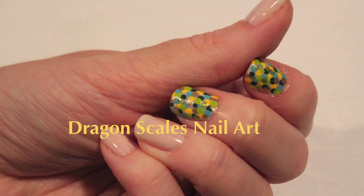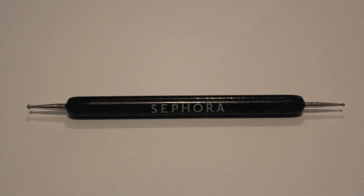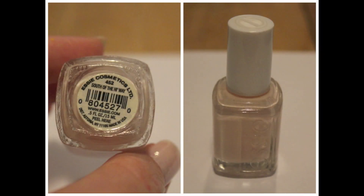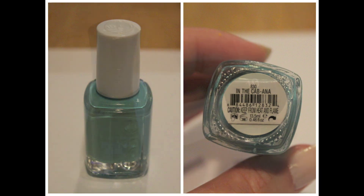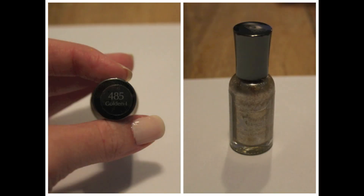My painting skills are somewhat limited but I thought I'd include a simple dragon scale themed nail art section in this video. You'll need a dotting tool. The colors I chose were Essie's South of the Highway, Essie's Going Incognito, Essie's Cabana — one of my new favorite colors — Sally Hansen's Butterfly Stroke, and for glitter, Revlon's Tantalize and Sally Hansen's Bolden No. 1.